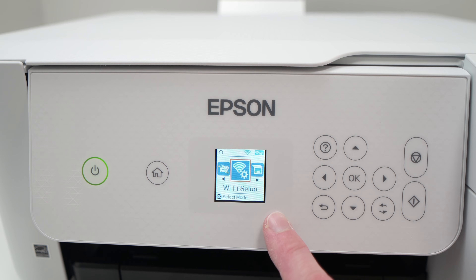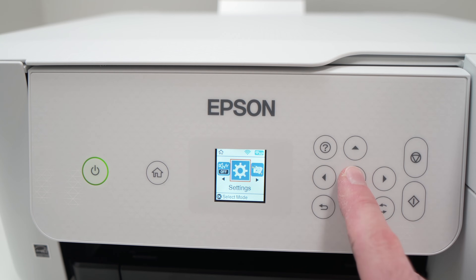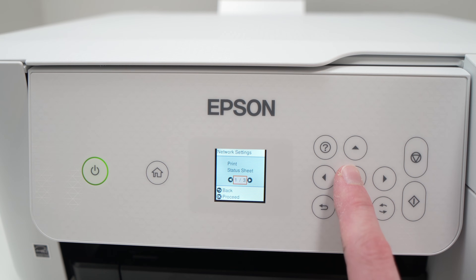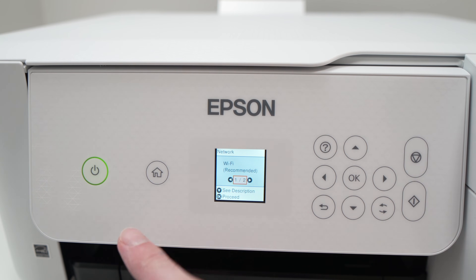If you do not see Wi-Fi setup in the main menu, go into settings, press OK, and then navigate until you see network settings and press OK. Then press the right side arrow until you see Wi-Fi setup. It's the same whether you go from the main menu or from the settings — this is where you'll end up.